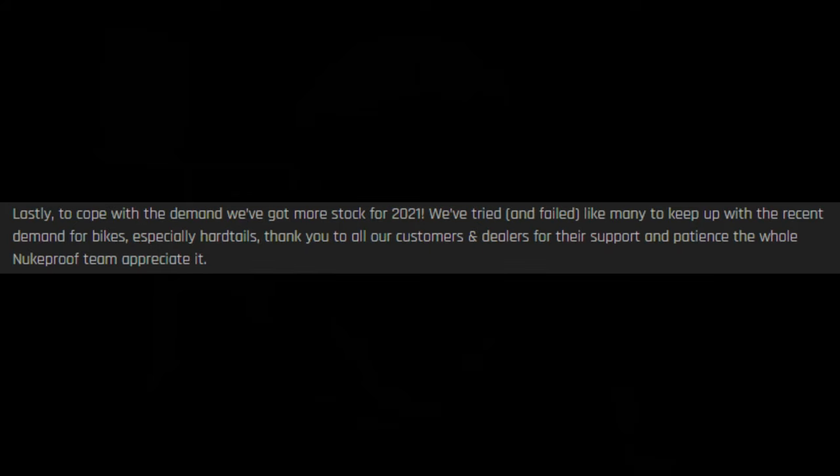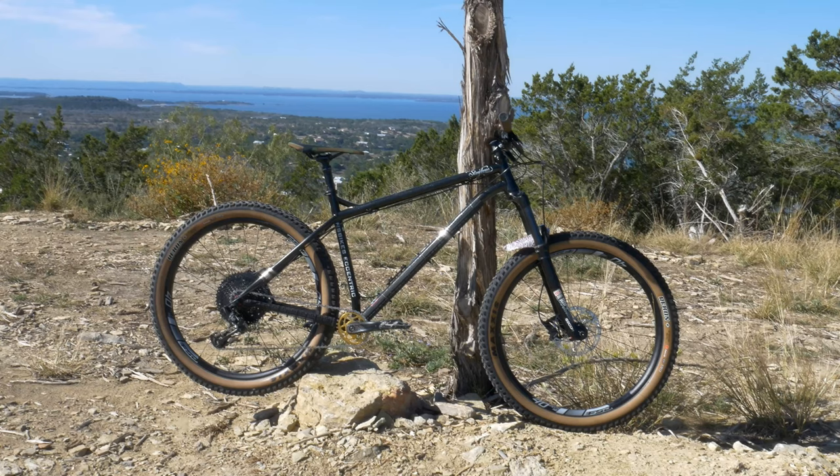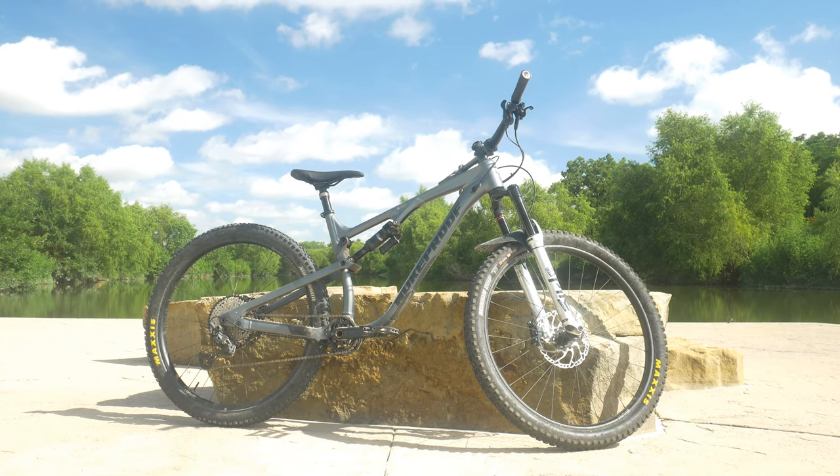They did mention that 2021 stock has been increased because the 2020s were sold out pretty much all year. So hopefully if you watch this even two or three months from now and go to buy one, it should be there. I have been considering replacing my hardtail — I currently have the NS Eccentric Chromo, and in my search the Nukeproof Scout is always on my short list, especially after getting my Nukeproof Reactor, which is just absolutely incredible. I'm not sponsored by Nukeproof; I paid for my own bike, so this is my honest opinion.